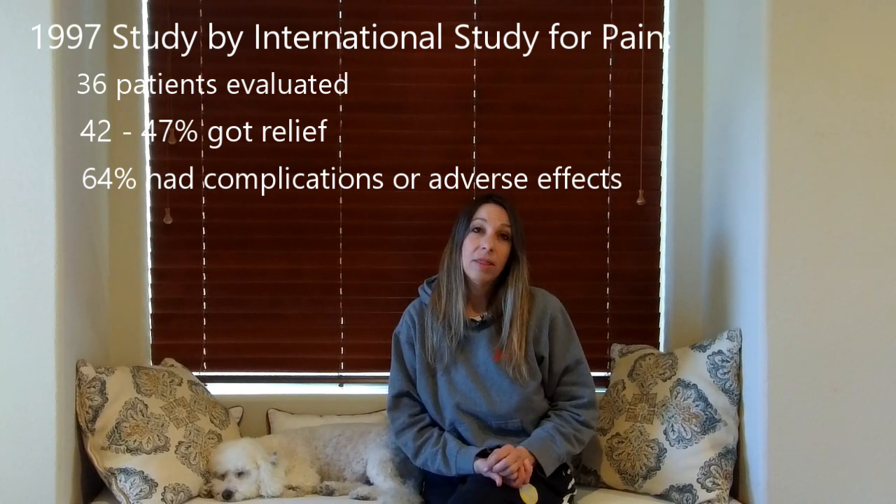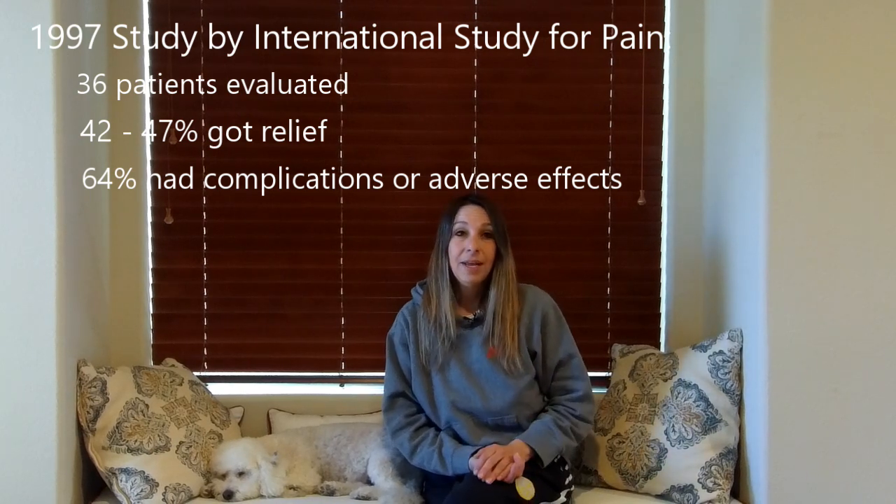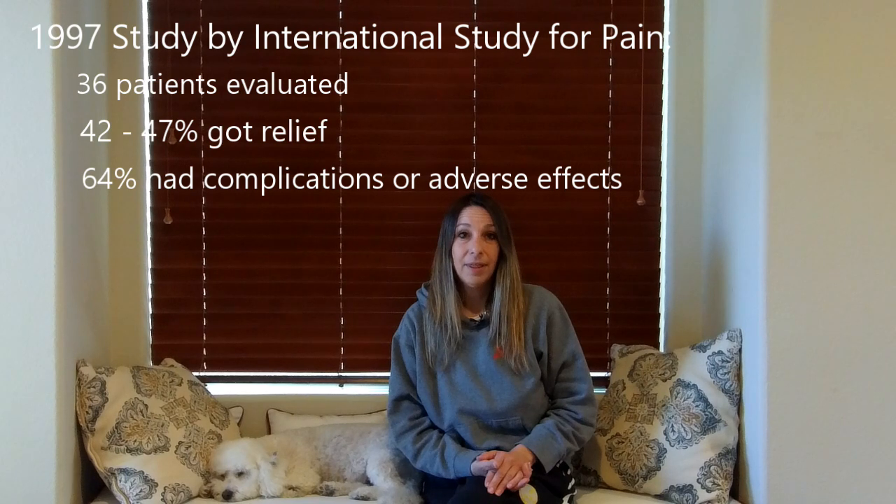Please be aware there are a lot of risks involved, which I'll go over in a minute, that you should take into consideration before getting one. There was also another wider study that determined the spinal cord stimulator did reduce pain levels; however, it did not improve function — meaning the ability to carry out your normal day-to-day activities. This study also showed that after three years, most patients did not get relief from their spinal cord stimulator anymore.